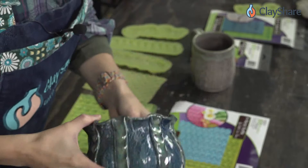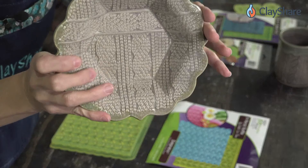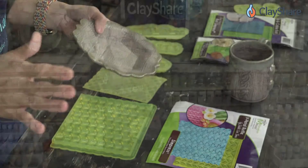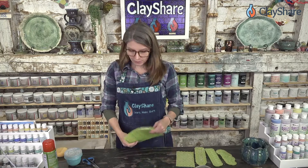Here's my sweater weather rolling pin pattern, and here's Marvelous Molds — they're very similar. Marvelous Molds has a lot more knit textures than I do, so it's a great option. We do have a Marvelous Molds discount too — I think you get 15% off. The coupon code is CS2022 for 15% off your entire order at marvelousmolds.com.